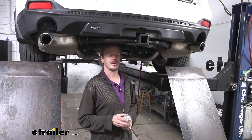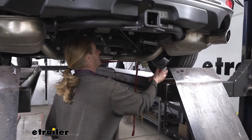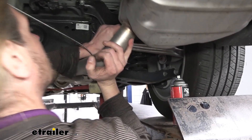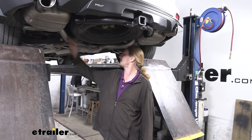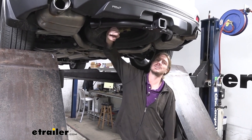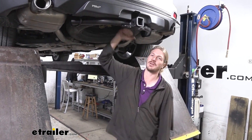Now reinstall the exhaust — just lift it back up and put the hangers back on. A little silicone spray will make it easier to get all hangers slid into place; they simply lift up and push right back on. Once the exhaust is back up, don't forget to remove the support strap. Then reinstall your spare tire — it will fit and clears right around the hitch, so it goes right back up.